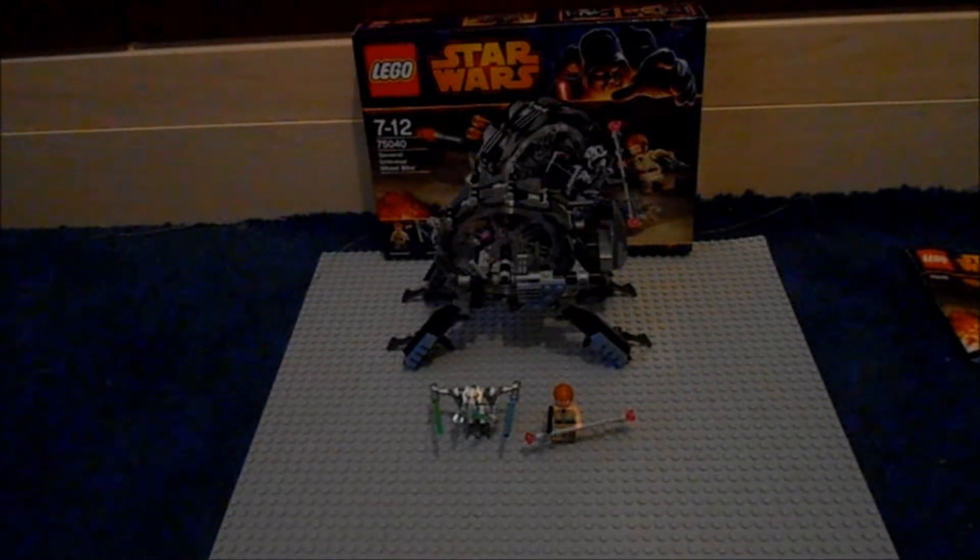Hello guys, it's Fish for Penguins here, and today I'll be doing a review of Lego Star Wars General Grievous' Wheel Bike. This set number is 75040, it is ages 7-12, comes with 261 pieces, and retails for £20.